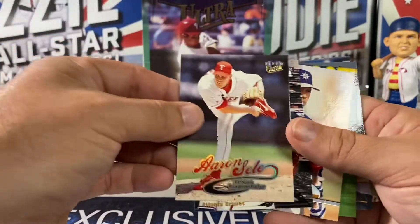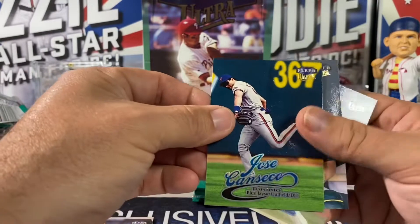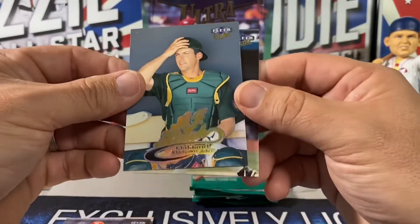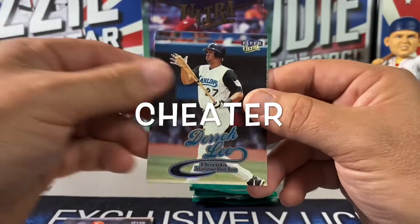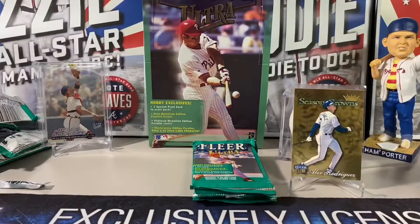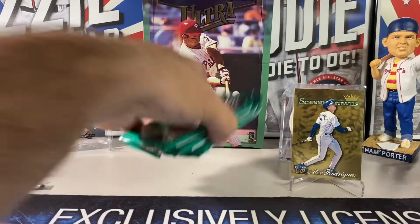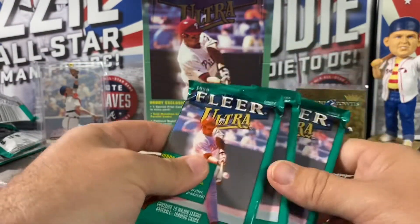Everyone's favorite Bruce Chen. Canseco with the Jays — I can't even get the cards on camera anymore. AJ Hinch, Derrick Lee. Three packs left! Let's see what happens.